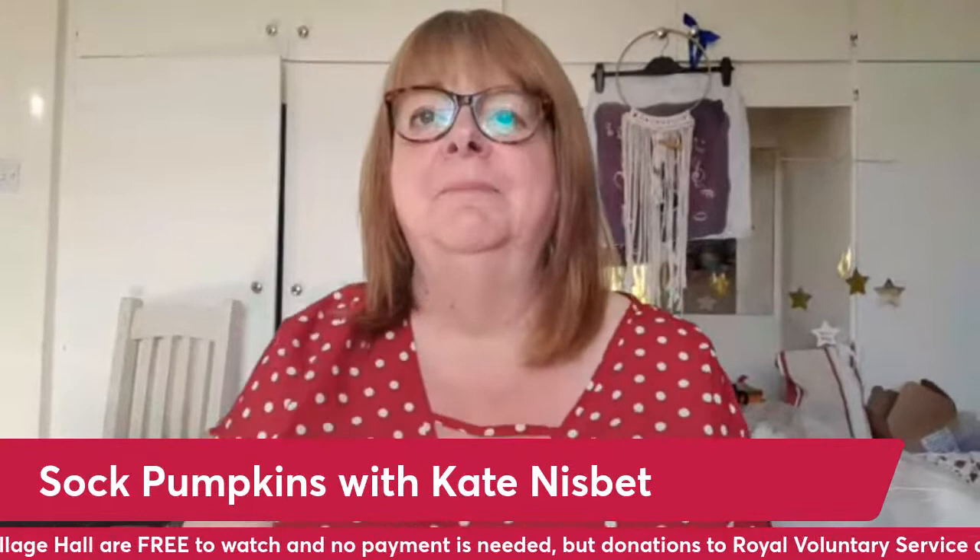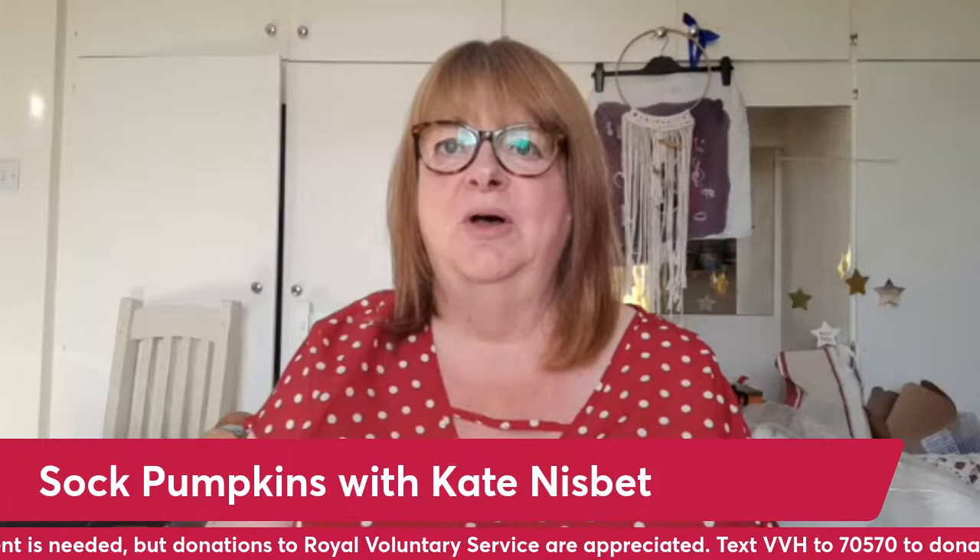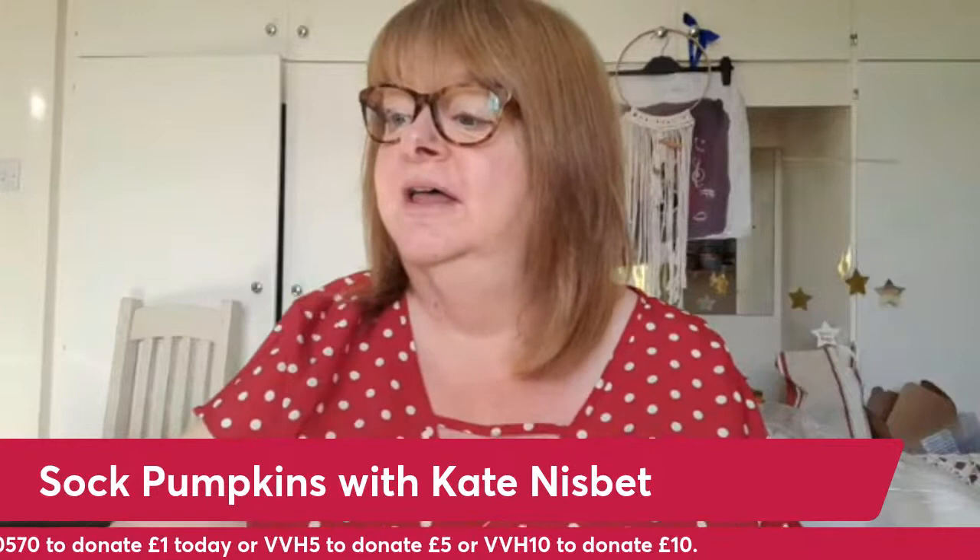Good morning, Virtual Villagers, and welcome. This is Kate from What Kate Made. Today we're going to be looking at autumn decor for your house. I don't know whether you've noticed, but a few sure signs of autumn this morning for me anyway: I've got a cold — that's always a sign of autumn. Turned the heat up on the shower, wore fluffy socks. So I know autumn's coming.